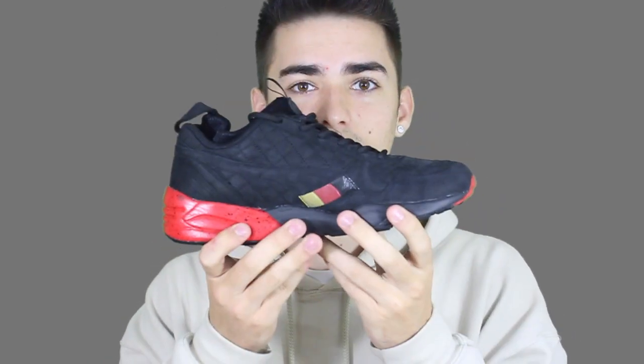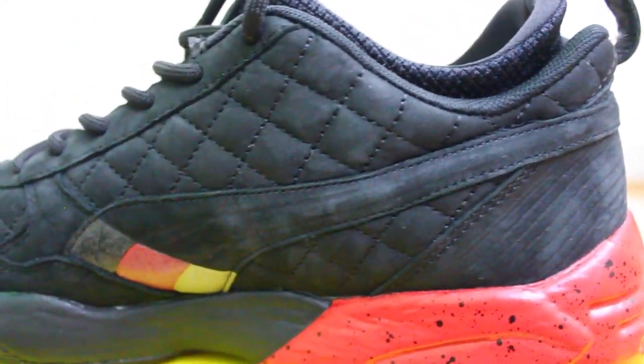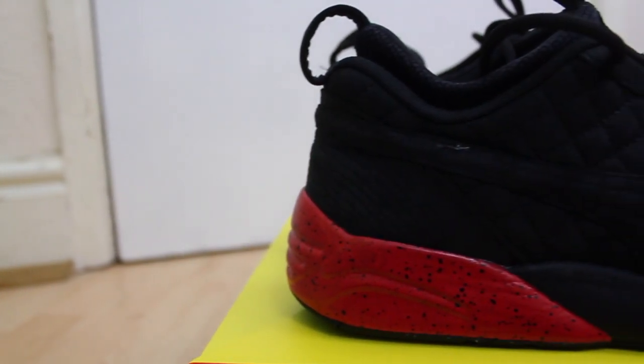Speaking of 3M — on the Puma stripe on the inside of both shoes you have the German colors, which are actually 3M reflective. Hit them with a flash and they go white, which looks superb — a really nice detail.